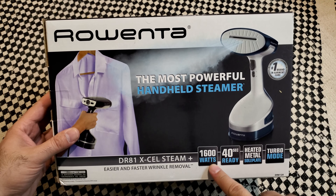It includes four accessories: door hook, crease attachment, fabric brush, and steam bonnet. There is steam on demand, lock/unlock steam, easy to use and store, and a convenient self-stand — oh, that's nice! Also a steam control panel.